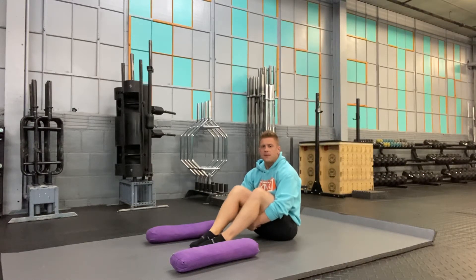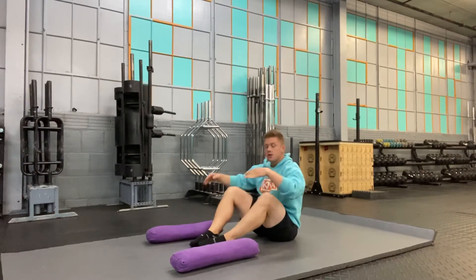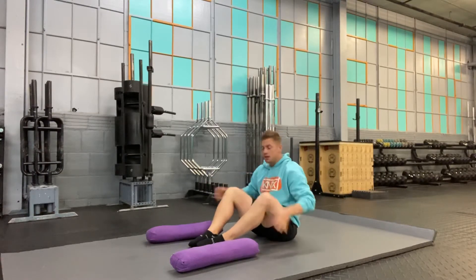Let's go over the supine butterfly. In the supine butterfly, I'm going to be in a supine position, flat on my back, soles of the feet together, hips abducted.